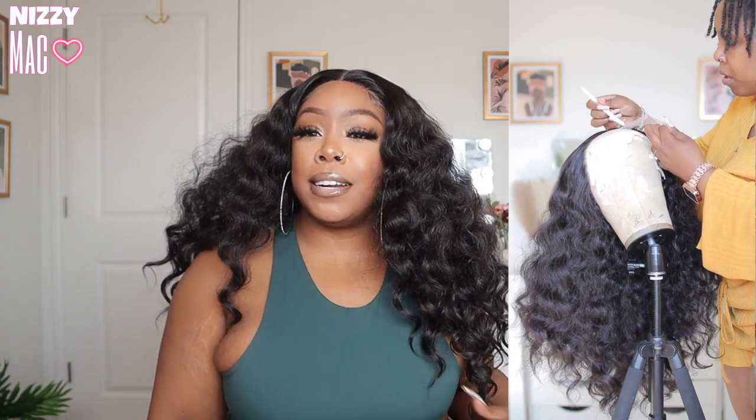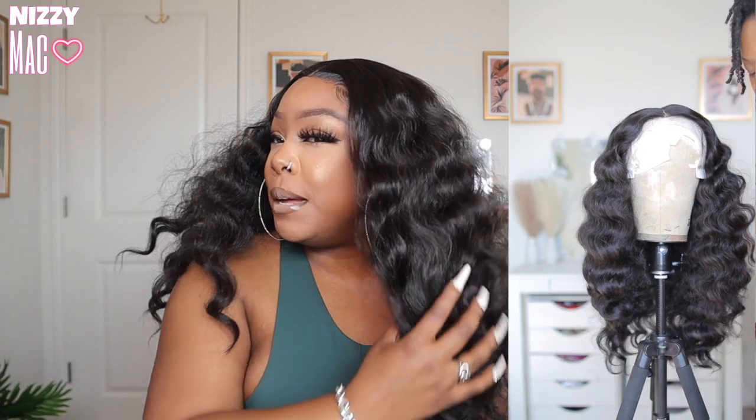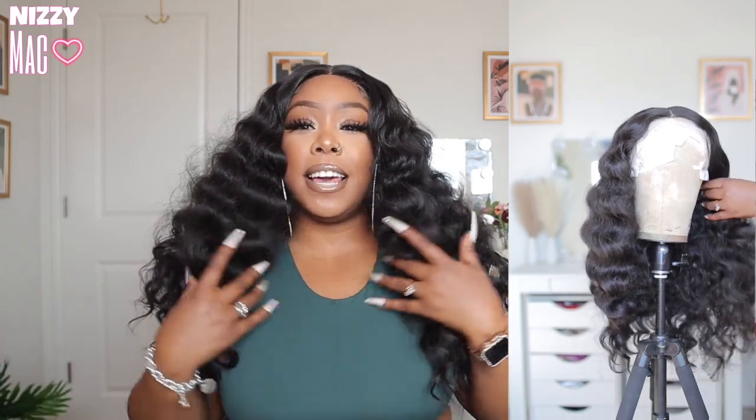This hair is bomb. I will say that there is some type of product in here. I don't want to say it's Blue Magic, but it kind of has that scent — it has a heavy oil to it. I've been seeing the girlies on TikTok saying they've been using that Blue Magic, so I might have to look into that. But there's something on this hair, and it's not bad.